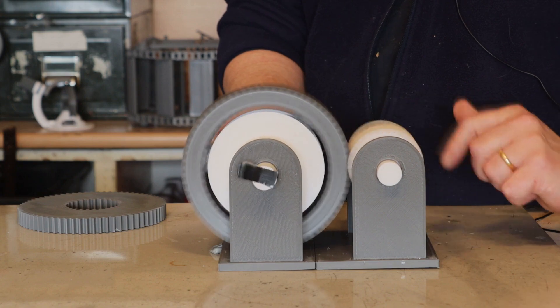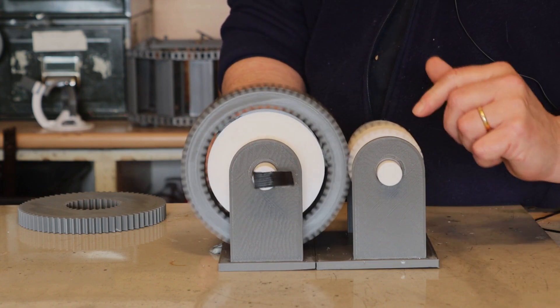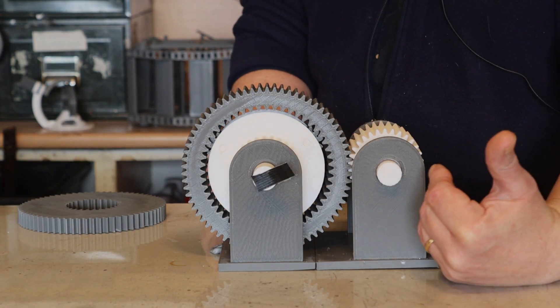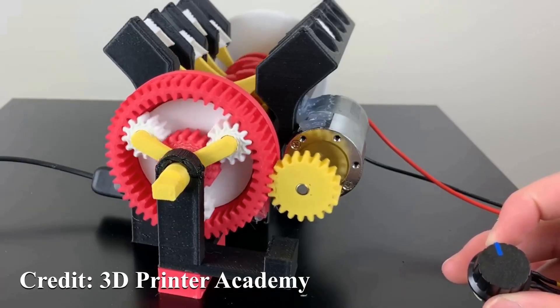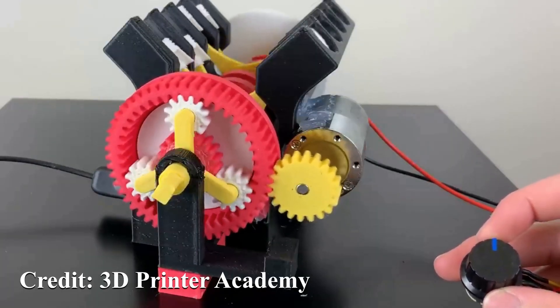If I rotate the sun clockwise and rotate the drive gear clockwise as well, we get an increase in speed — so we've got an extra gear we can control externally. If we attach a motor to that gear and change the speed of the motor with a variable resistor, we can use that changing speed to control the output of the planetary gear system. What we've got is an electronically controlled continuously variable transmission.